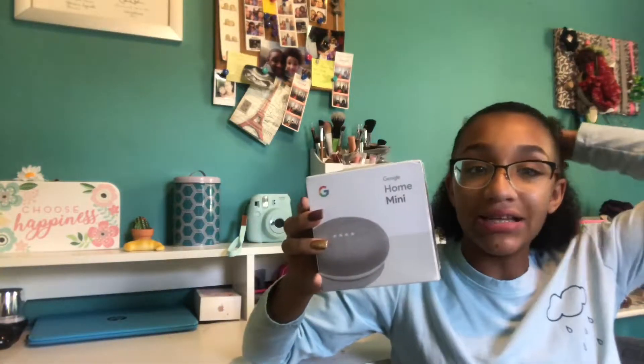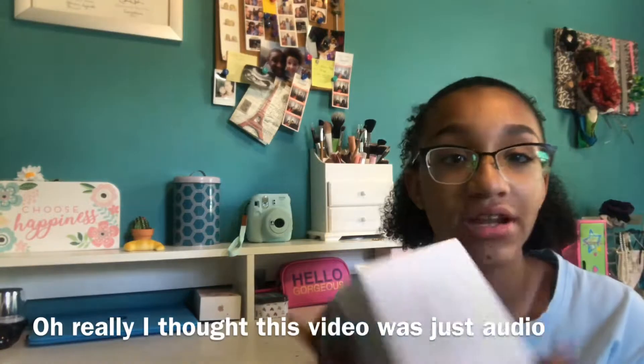Hey guys, it's Trinity here and I'm back with another video. For today's video I'm going to be unboxing a Google Home Mini. I know these came out a long time ago but my dad just got one, and I figured if you guys still haven't seen a review for one, here it is. So I'm going to unbox this on camera without further ado, let's get straight into the video.